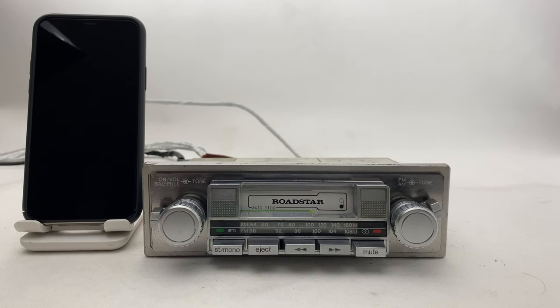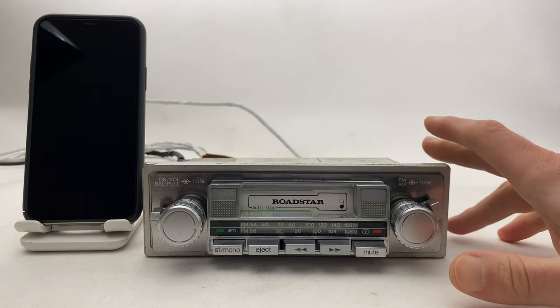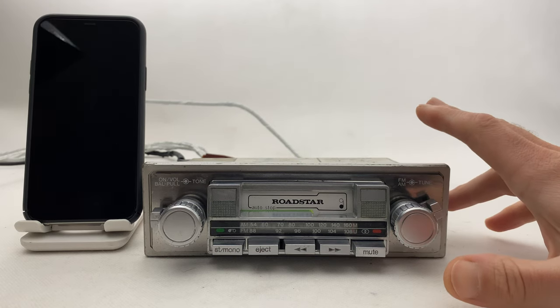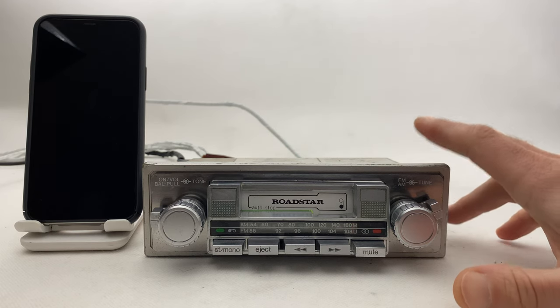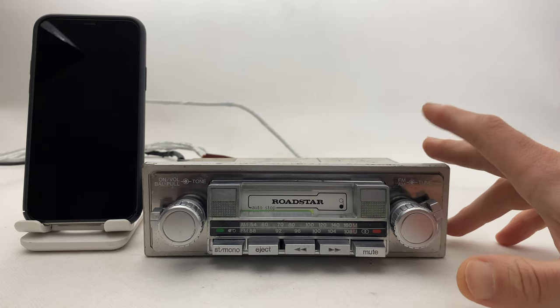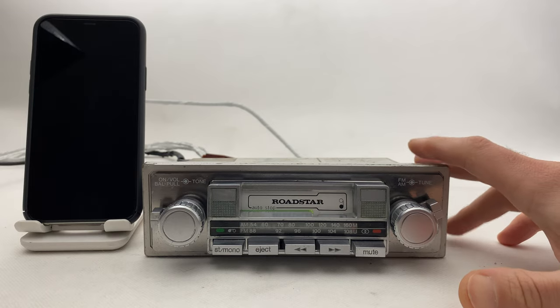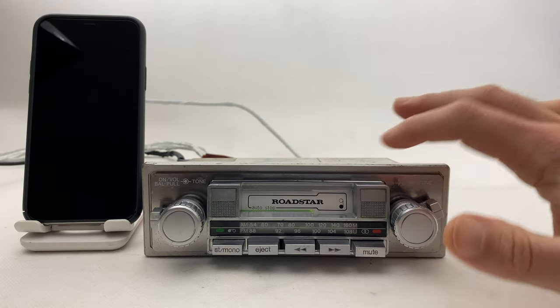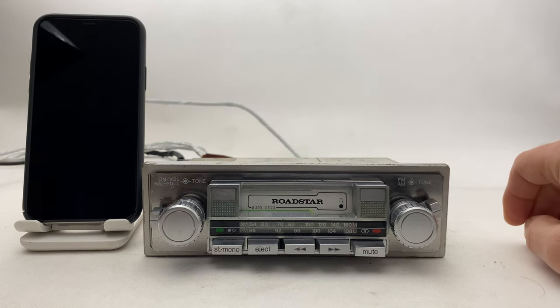Hi everyone, so now we have the Roadstar RS 2200 GPX, a pure Japan model from around the 1980s era. We did manage to install Bluetooth in this one. First I'm going to test the radio itself, the cassette deck, and the lights, and later I'll show you how to use and activate the Bluetooth.